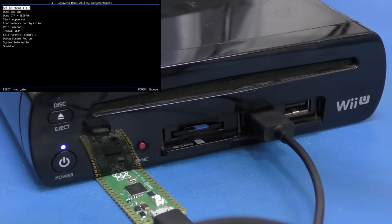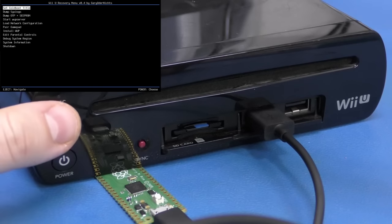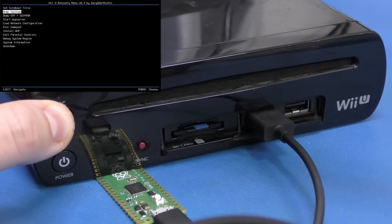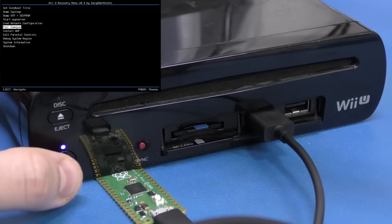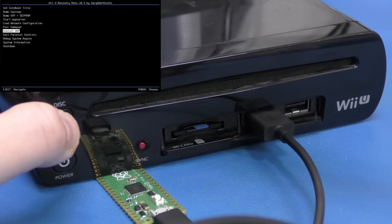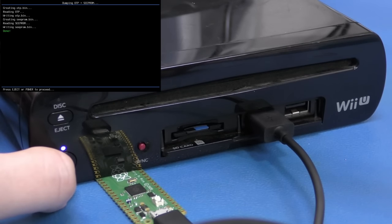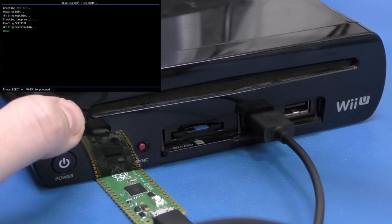Now the first thing to know is that the two buttons — eject and power — control this menu. Eject moves down the menu and the power button acts as an OK button. Before moving forward, I like to go ahead and dump the SEEPROM and the OTP. This is great to have in case we have other failures down the road.